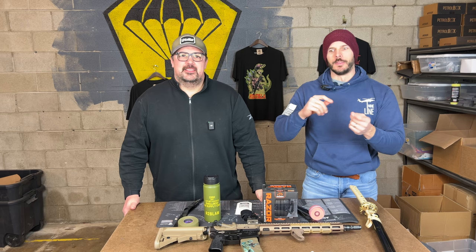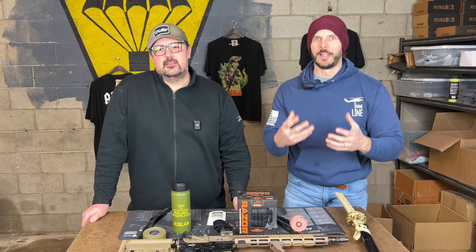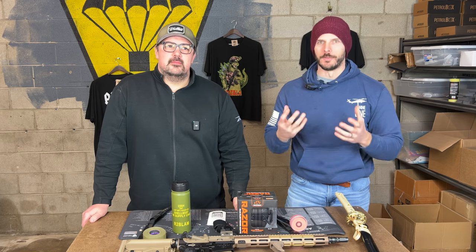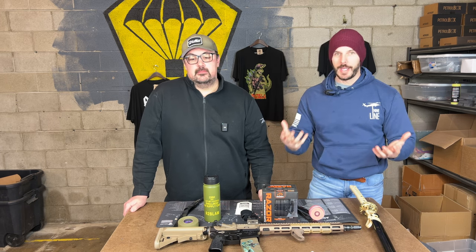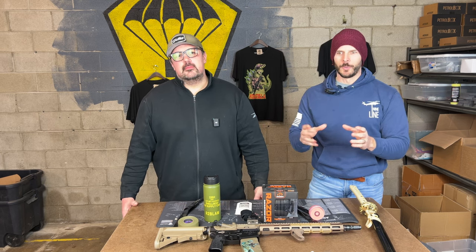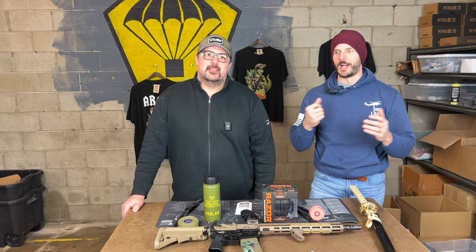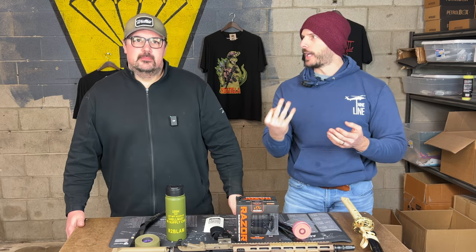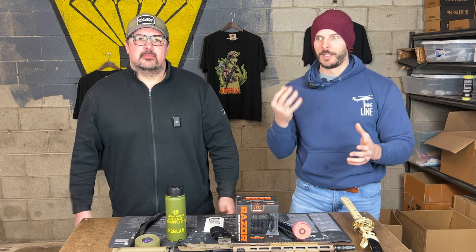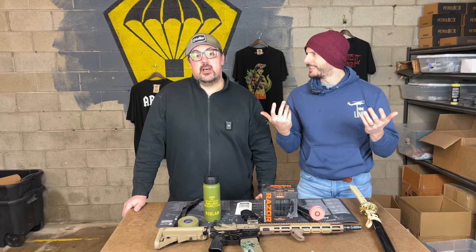There will be a standard version and a plus version, similar to the monthly boxes. The standard version has $300 worth of gear. The plus version is the most expensive thing we've ever sold, but it has $650 worth of Glock parts and accessories — you pay $349.99. It's going to take your current Glock, whether basic or already upgraded, and kick it up several notches. $650 worth of stuff from Aeronox, Swamp Fox. We have three items brand new to market — American made, three parts being introduced into the industry. High value, brand new parts.